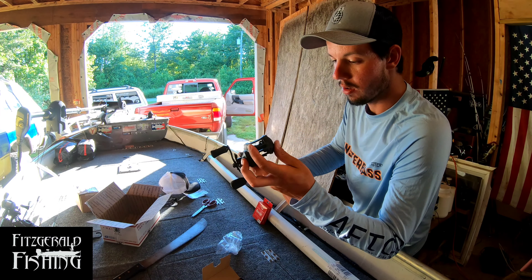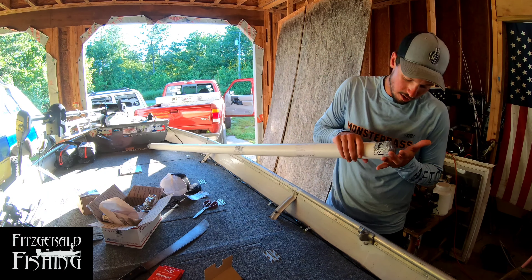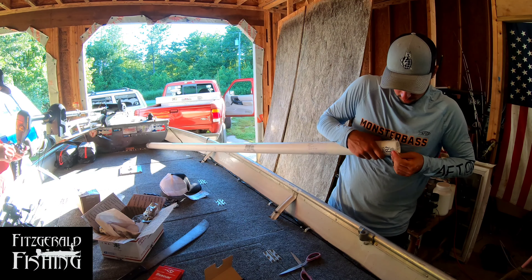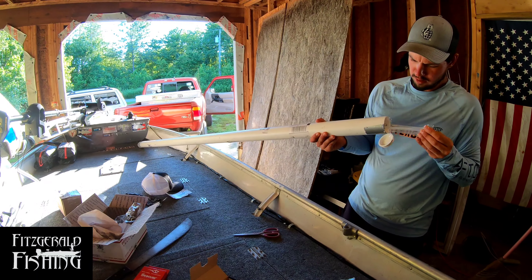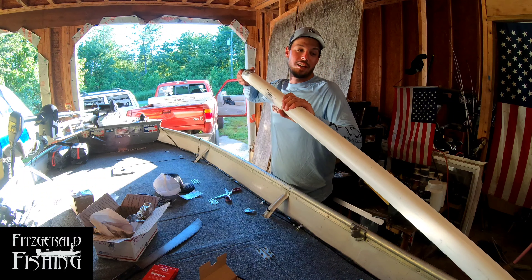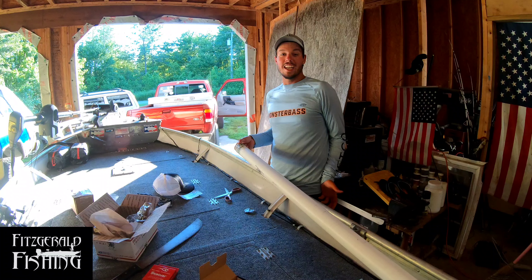7:1 gear ratio, ball bearings — and that's the Stunner reel by Fitzgerald Fishing. This is what I've really been waiting for. I'm going to get into this rod here. They don't play when they ship these rods. So basically what's going on here is this is in a freaking tube of PVC, which is awesome because it's not cardboard junk like a normal rod company.